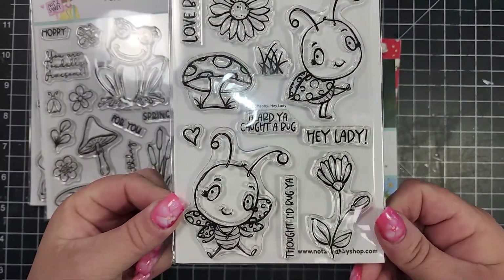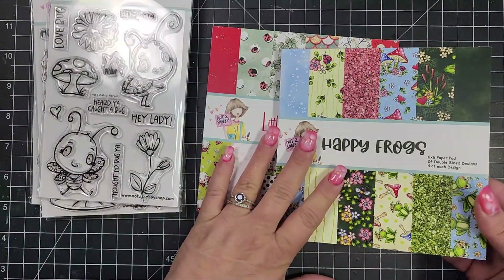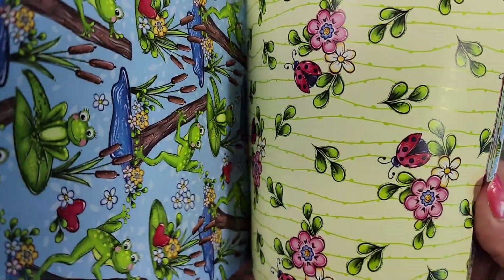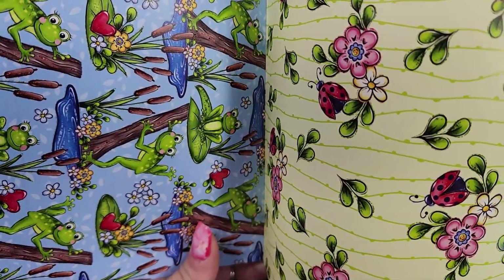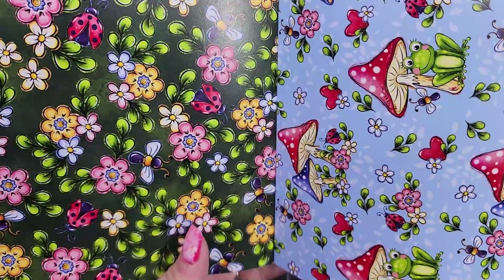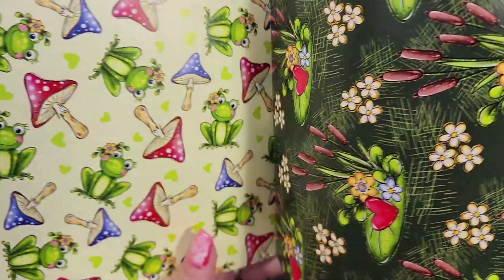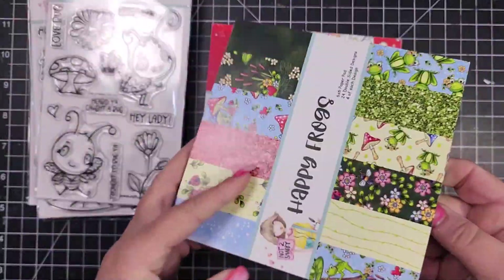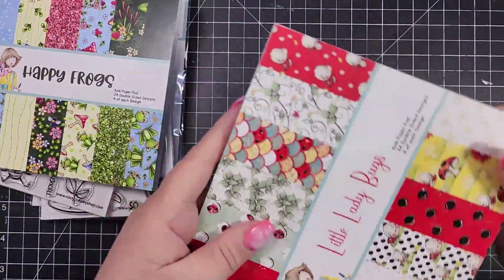Then this one is the two little ladybugs. You get two paper pads — the first one is called Happy Frogs and the next one is called Little Ladybugs. While I flip through these paper pads, I wanted to let you know a little bit about the hop. The giveaway for the hop is a $25 gift card or certificate to the Not Too Shabby shop.